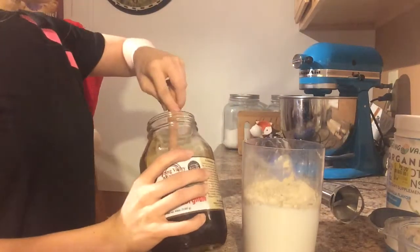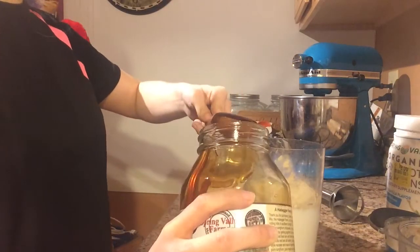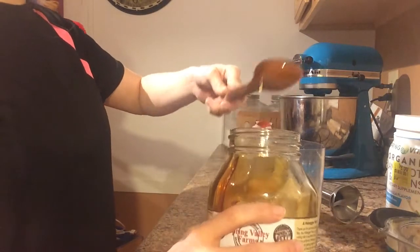Next you're going to add in 2 tablespoons of molasses. This is a key ingredient in making a gingerbread smoothie.